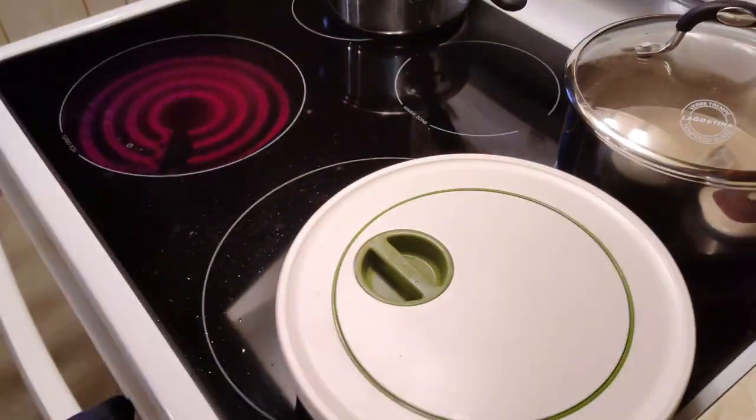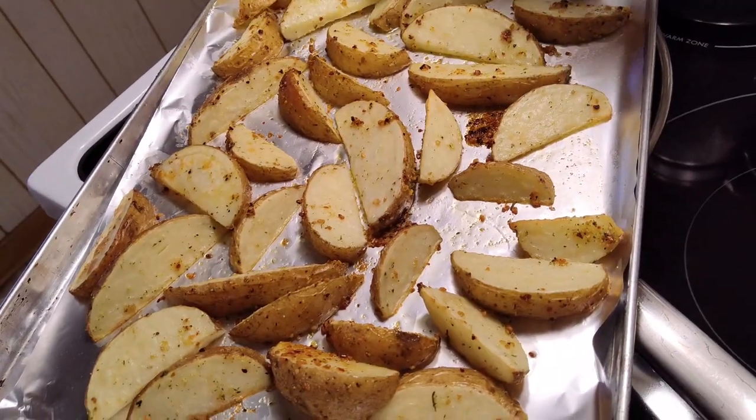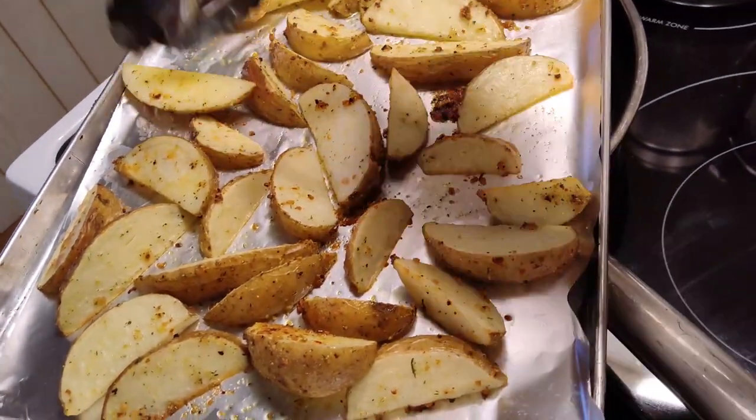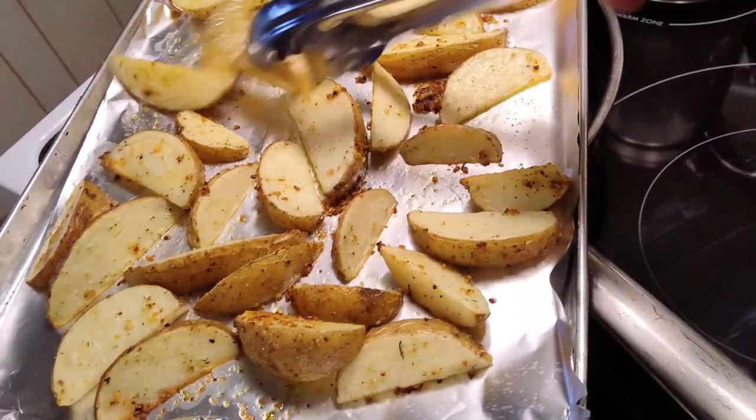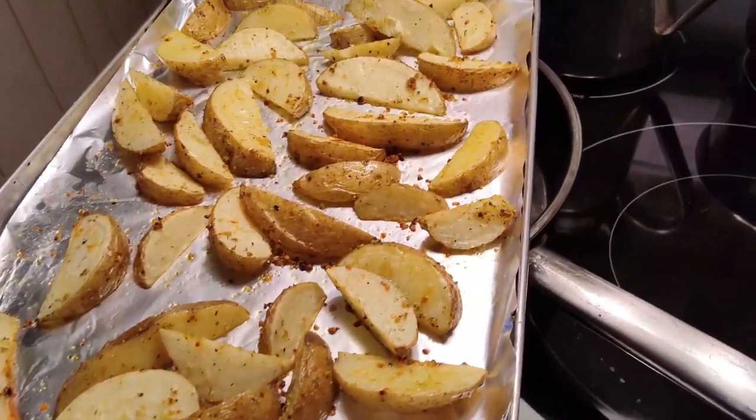The potatoes are already going here. I want to flip them around because I want to get a crisp on both sides. The bottom is done, so I'm just going to flip them up like that and put them back for a little bit.